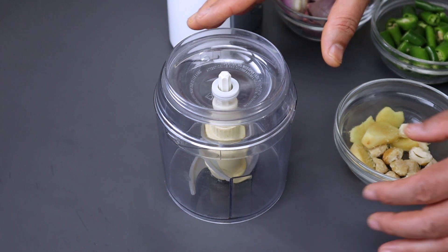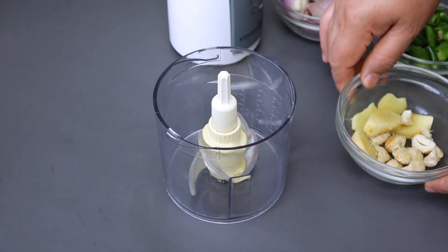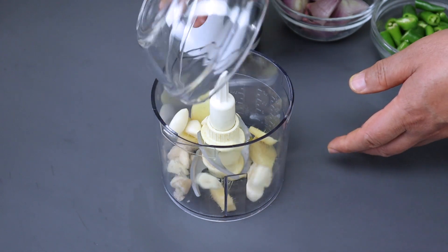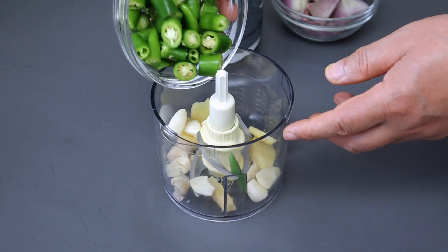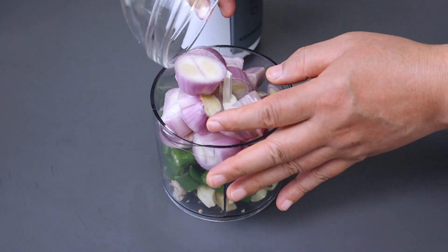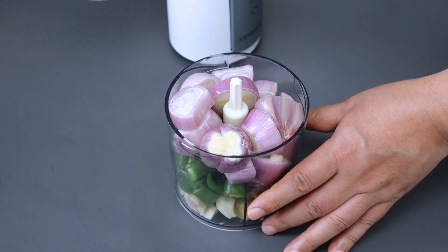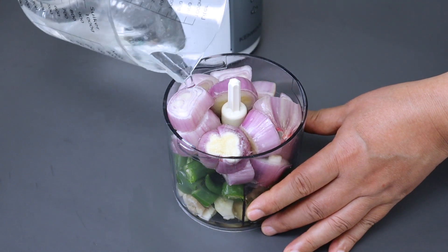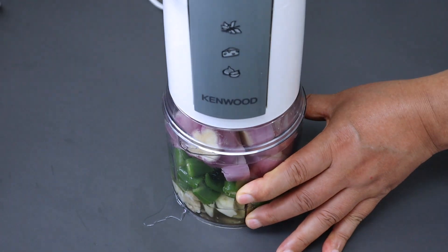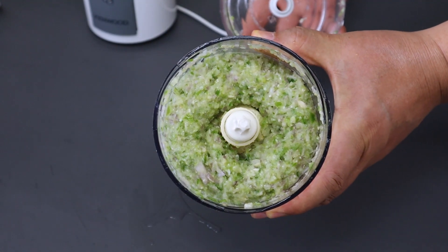Bumbu sambalnya mau saya haluskan dulu dengan diblender. Boleh juga diulek sesuai selera. Ini jahe dan kemiri, bawang putih, ini cabai hijaunya, dan ini bawang merahnya. Kemudian saya kasih air supaya cepat halus. Saya blender — agak kasar saja ya.